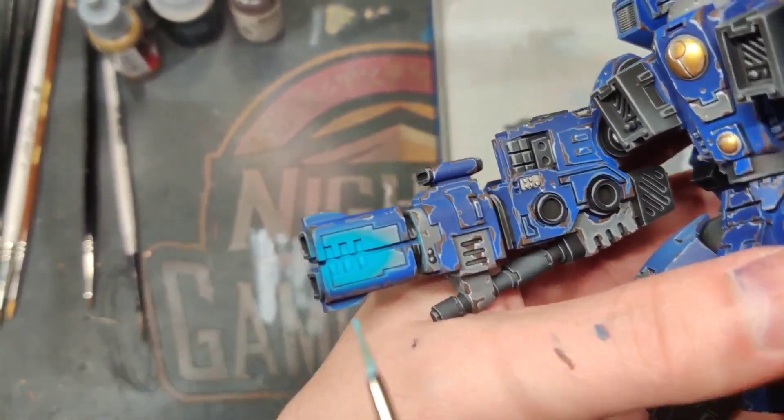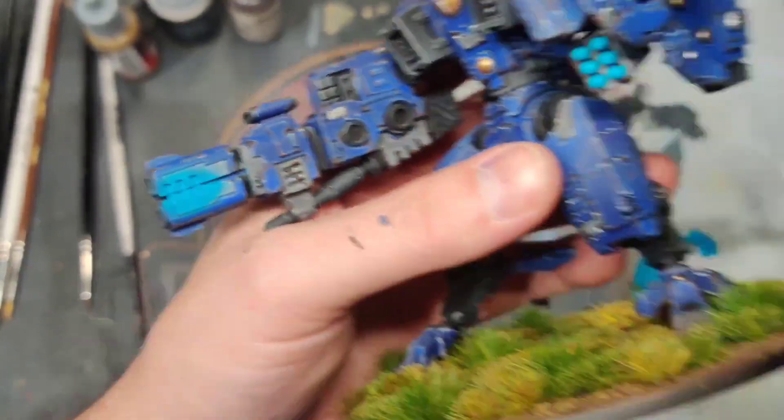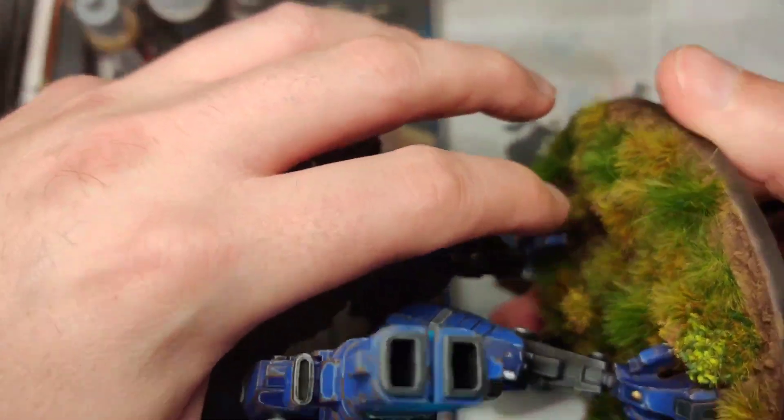For this inner glow I'm just taking a little bit of white and turquoise and hitting these little square spots on the inside here.